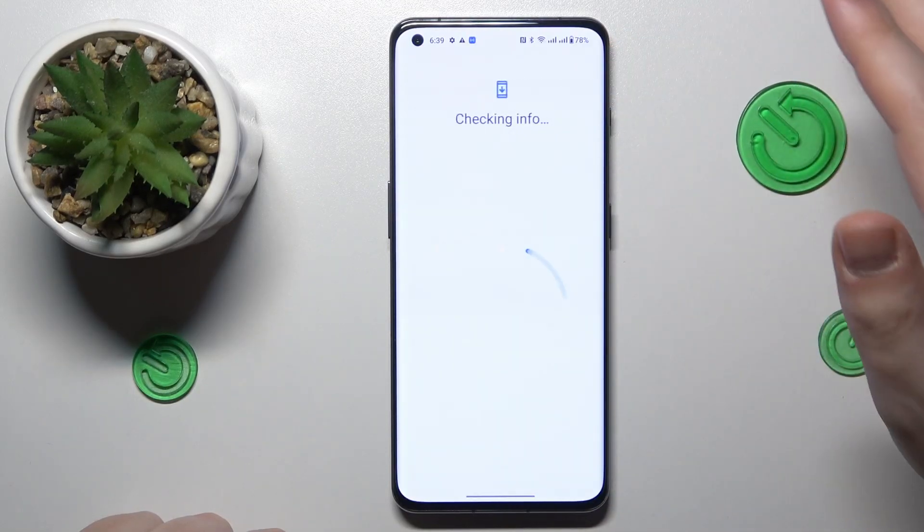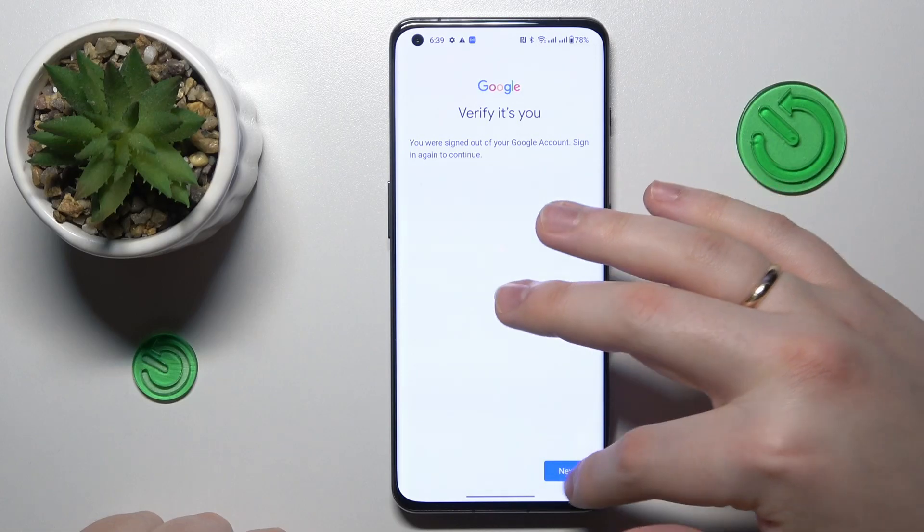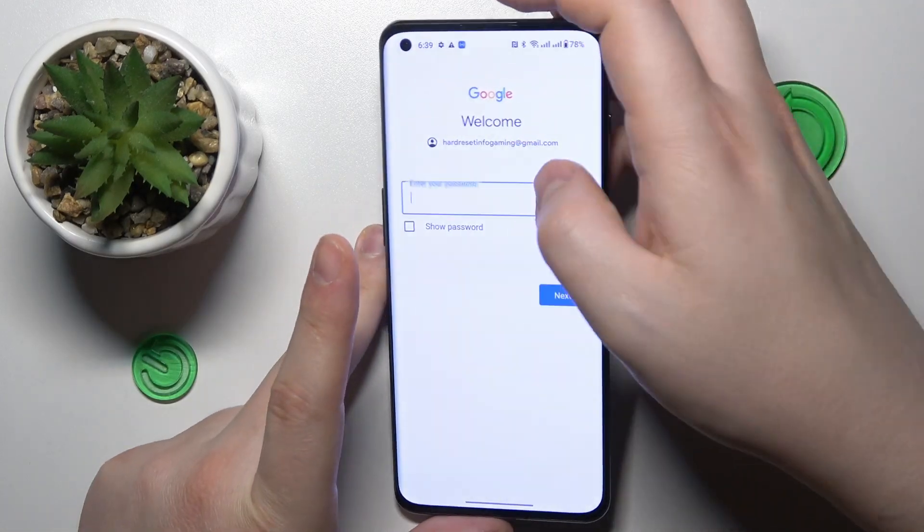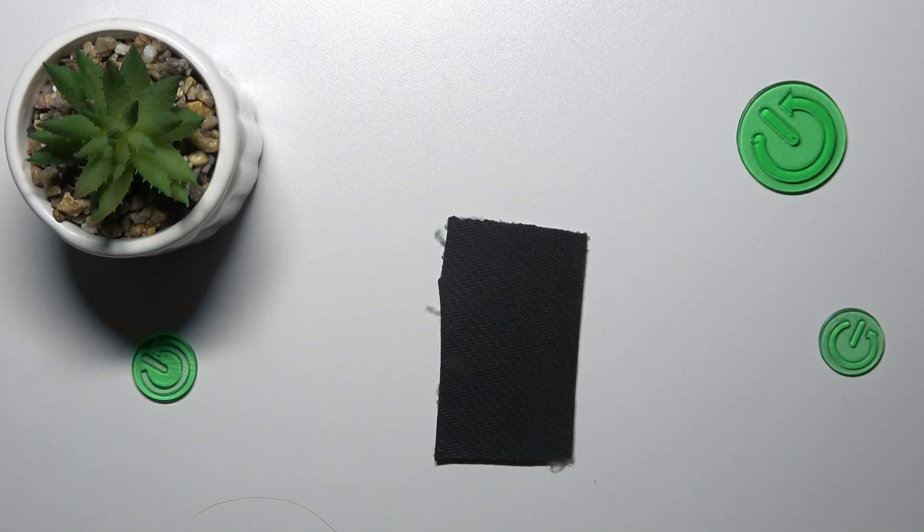Launch the Google Drive app and sign into a Google account if you haven't already. In my case, as you can see, the system asks me to provide some verification, so I'll enter the password to my Google account.